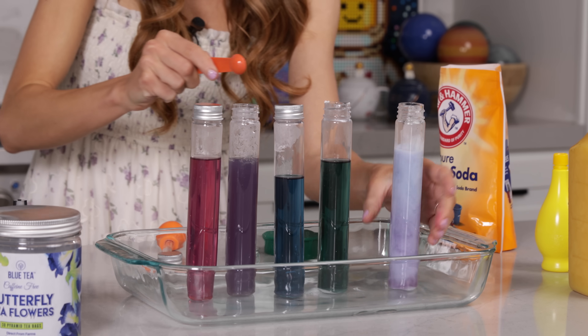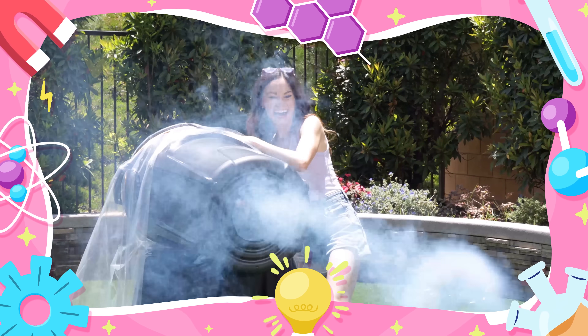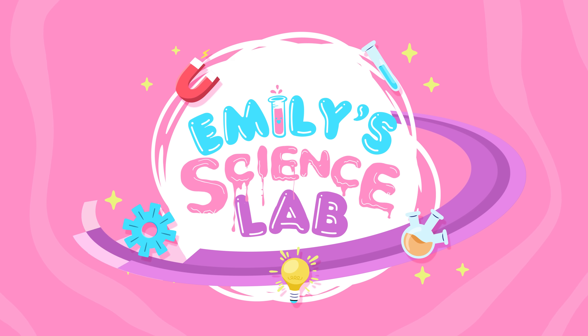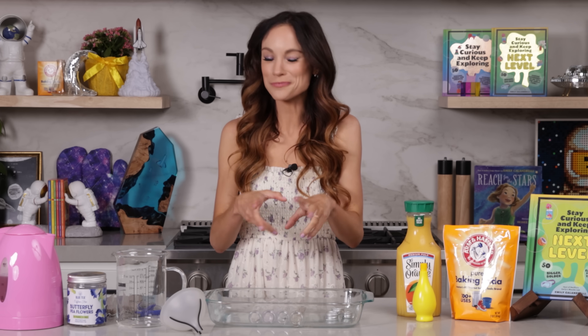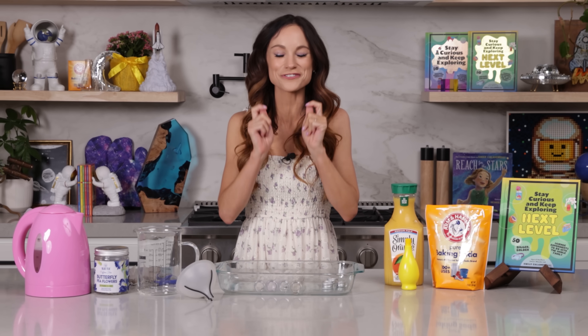So grab your little ones because things are about to get colorful. Today we are making scientific rainbow potions. Basically, we are making a tea that will change colors when you add different things to it. It's really fun. It's taste safe. It's touch safe. It is great for little ones. But first, we need to make our tea.